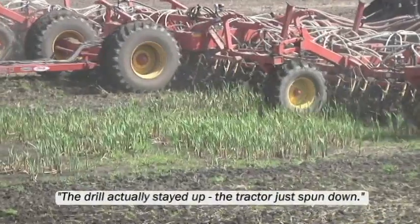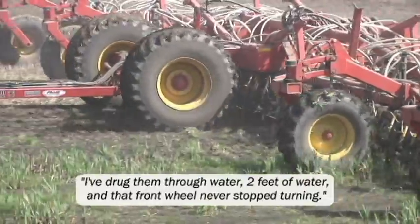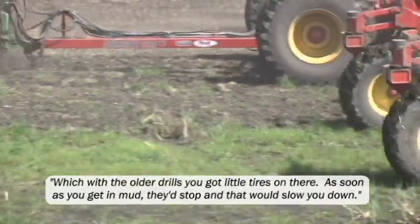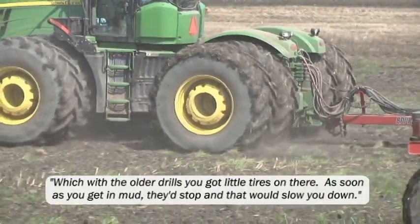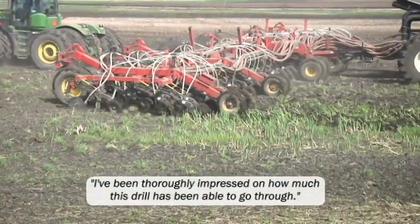The drill actually stayed up, the tractor just spun down. I've drug them through two feet of water and that front tire never stops turning. With the old drills, you get the little tires on there and as soon as you hit mud they'd stop, and that's what would slow you down. I've been thoroughly impressed on how much this drill's been able to go through.